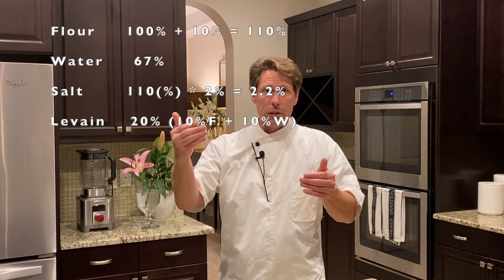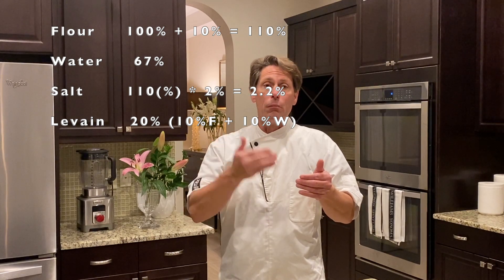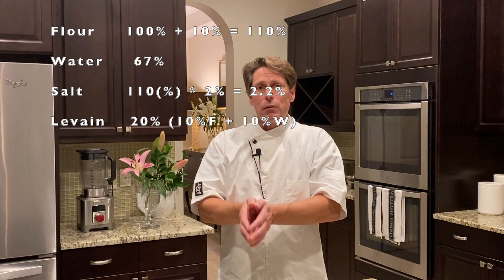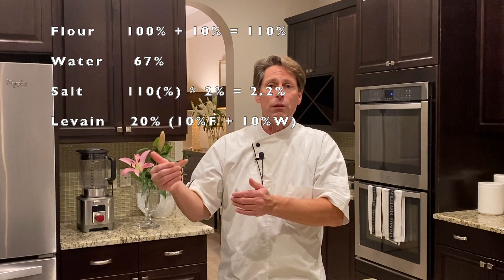Now you have to do salt. You still have 110 parts of flour — 100 from the original base flour, 10 from the levain. Multiply that by 2%, and that will give you 2.2%. So 110 parts times 2% gets you 2.2% that's going to be your actual base on the formula. So from that whole breakdown, you chose a 20% levain — a liquid levain that's 10% flour, 10% water. 100% flour overall. Add the 10 — now you have 110 parts of flour. Then you figure out your water and your salt. We've now got 100% flour, 67% water, 2.2% salt, and 20% levain, which gives you an overall hydration of 70% and 2% salt.